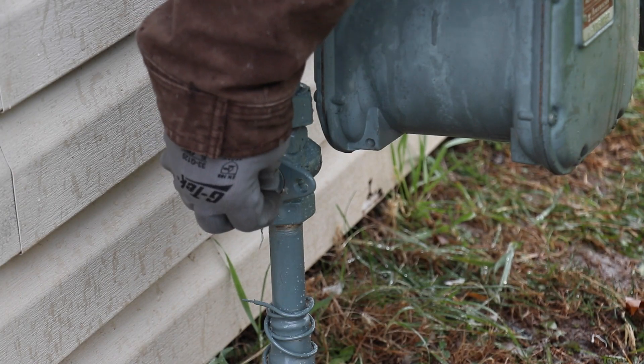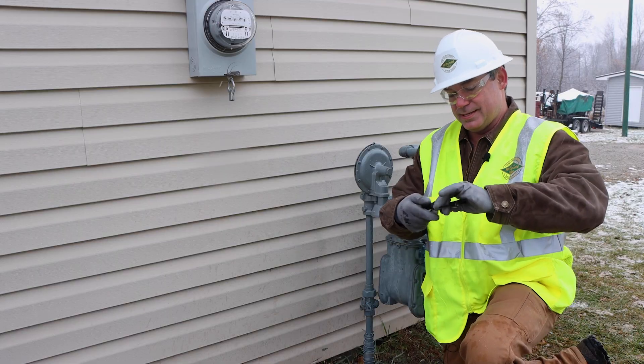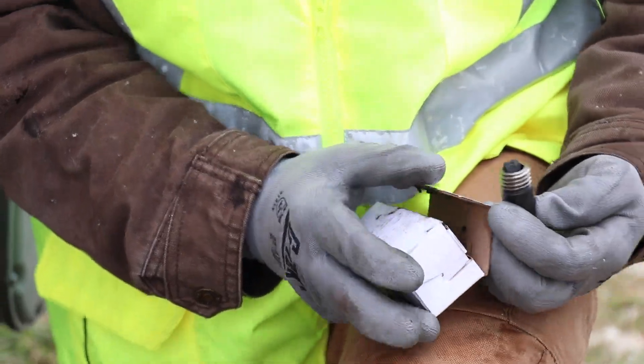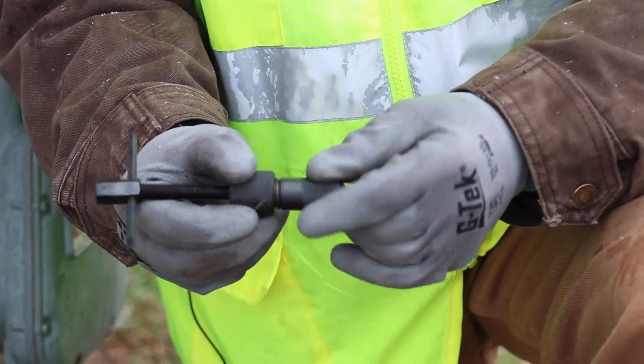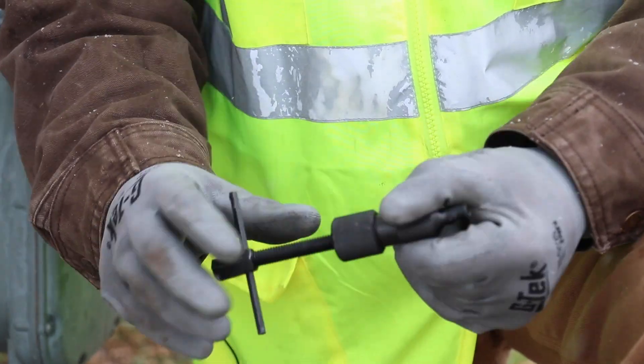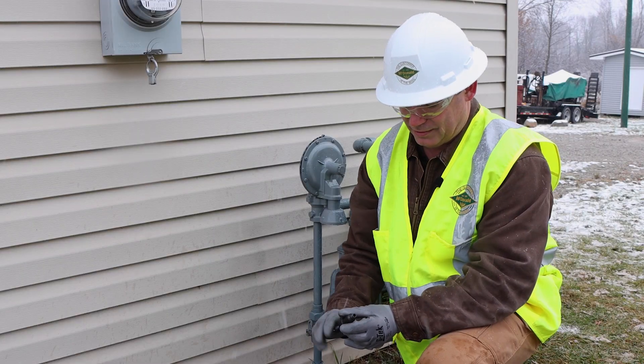So we're going to remove the plug and then take our tool, load it with a grease cartridge, and while I'm spinning this down until I see some grease, I want to quickly talk about a couple of reasons why you would re-lubricate a plug valve.